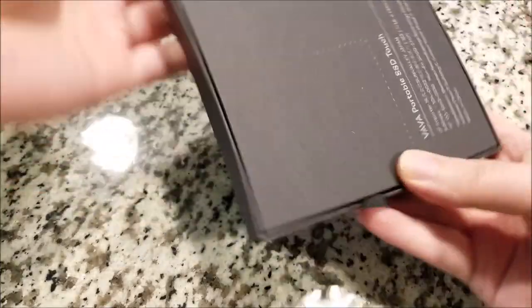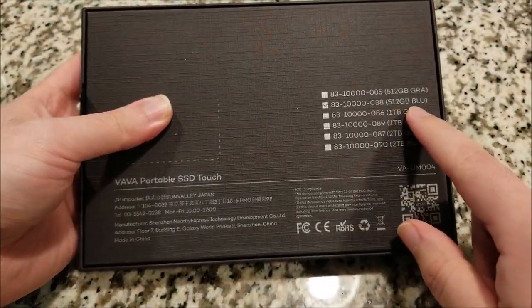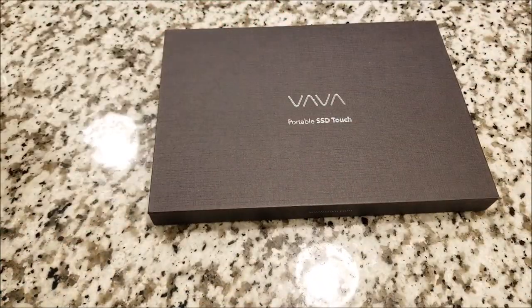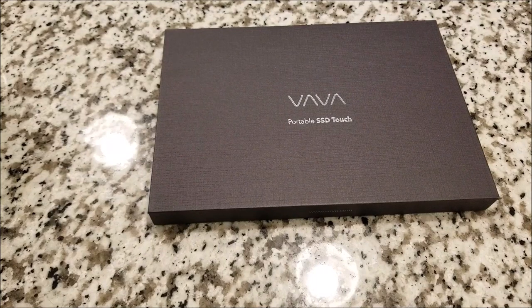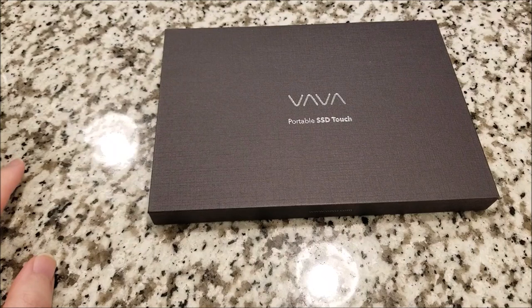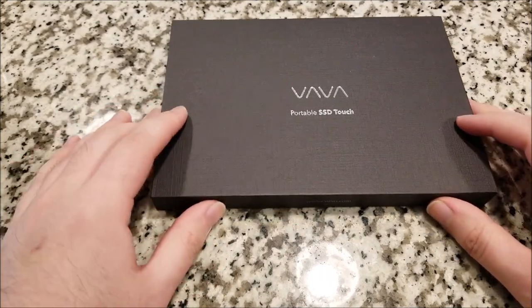Very nice packaging. So right now, I have the blue 512GB version, and it comes in two colors: a space gray, which is kind of a metallic darker gray color, and then cobalt blue, which I think is the one that looks nicer, in my opinion. Very glad that I got that one.